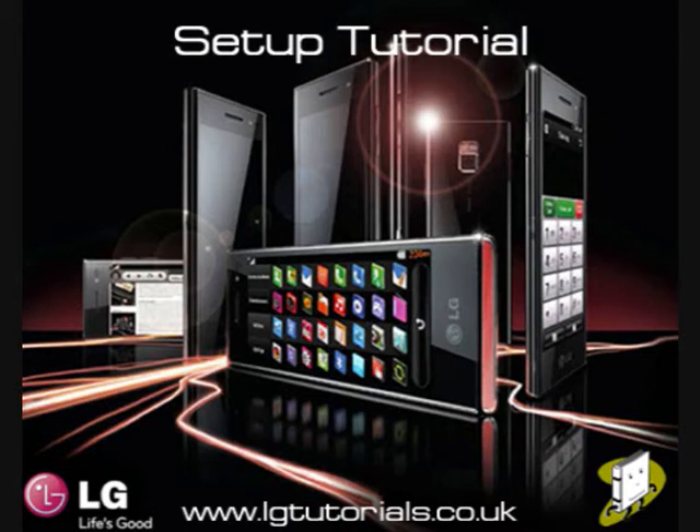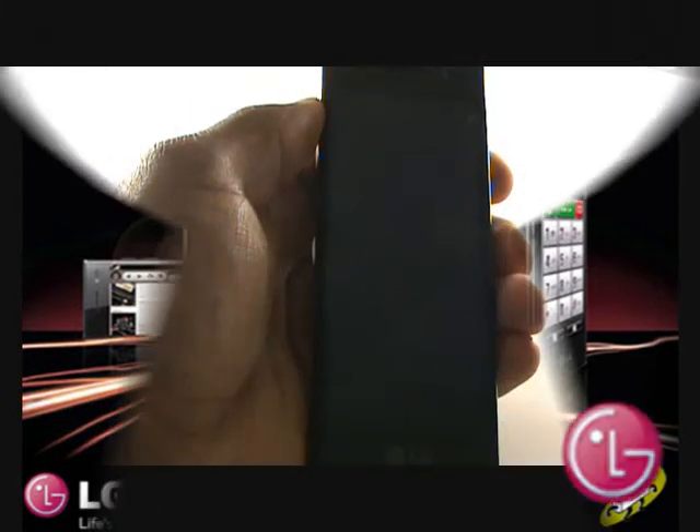In this video tutorial, we'll show you how to set up your new LG Chocolate, including controls and overview.